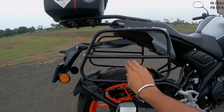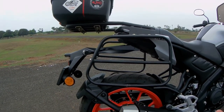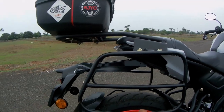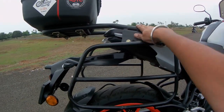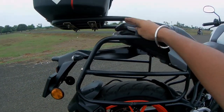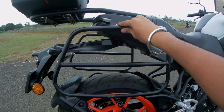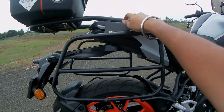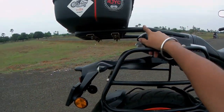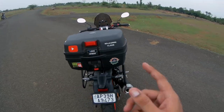Then there's the top rack and saddle stays, bought from my friend's store, V Gears. On my last Thirupati ride I didn't have saddle stays — I overloaded the top box and the clamp inside the chassis broke. The saddle stays were the fix, and they can hold up to 10 to 15 kg of load.